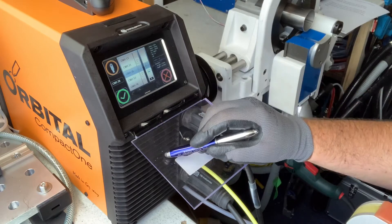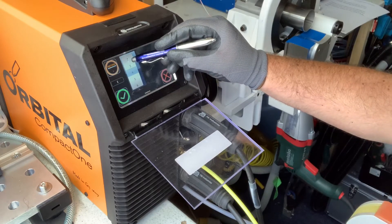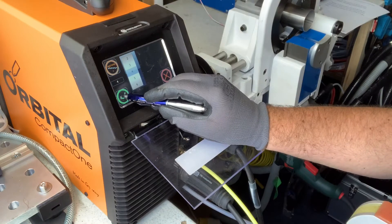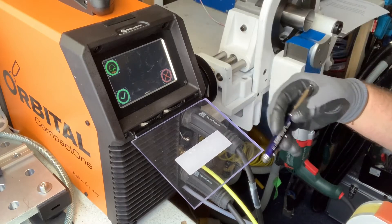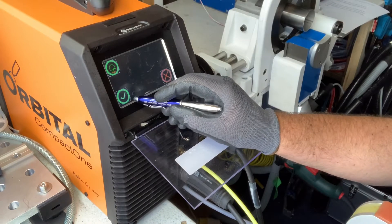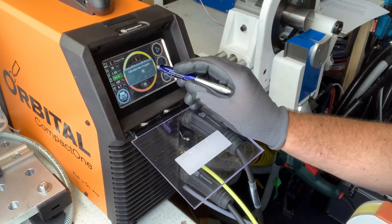We select the weld head, which is 38. For how many levels: when the tube holds on to position like this we pick four levels. We select continuous mode, which means the motor turns continuously, rather than step mode which you might use on other materials. That's now programmed — calculate new program.